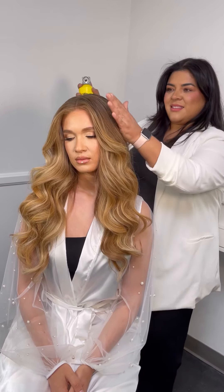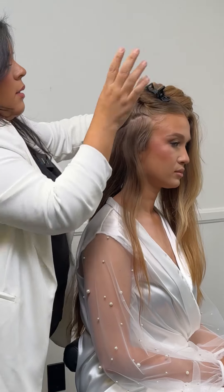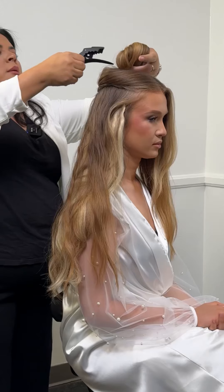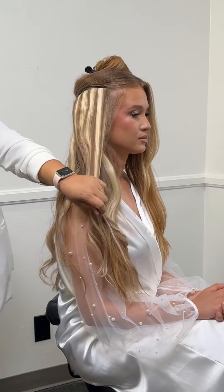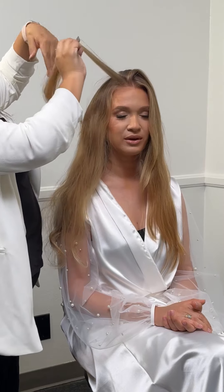Let's style my beautiful model in my signature glam waves. This look is perfect for every bride. I am using Bellami Silk Seam clip-in extensions in 22 inches, the color is ash bronze highlights. Based on my model's face shape, we decided to do a middle part because that is the most complimentary for her.